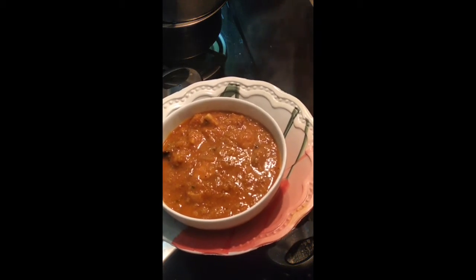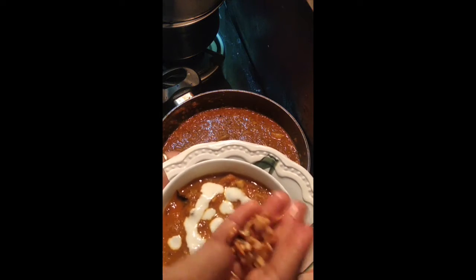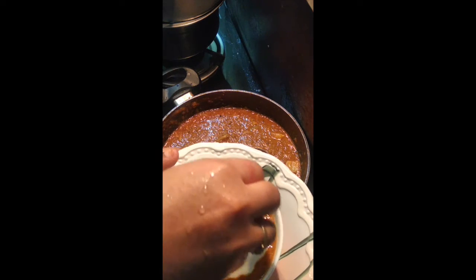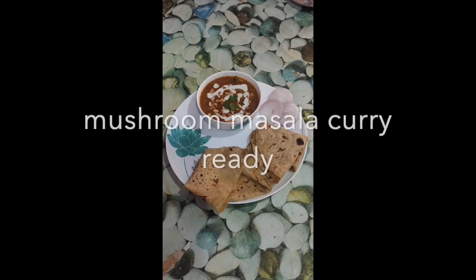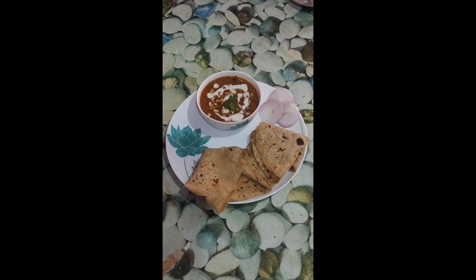I will add fresh cream to make the fresh cream. Masala curry is ready to eat.